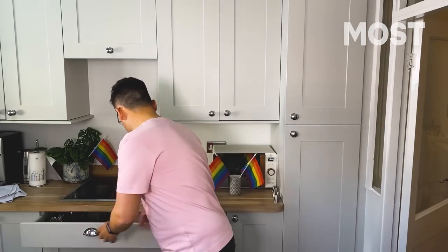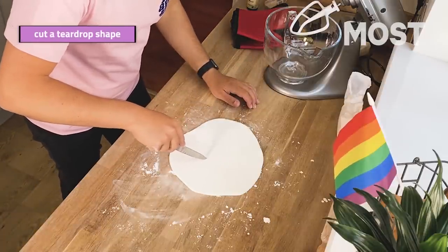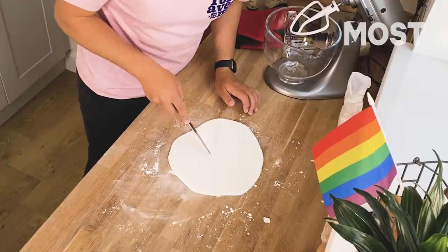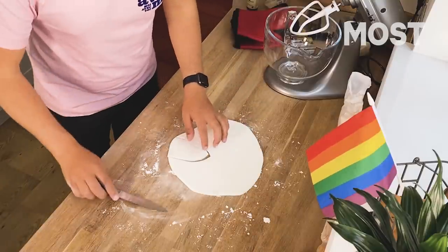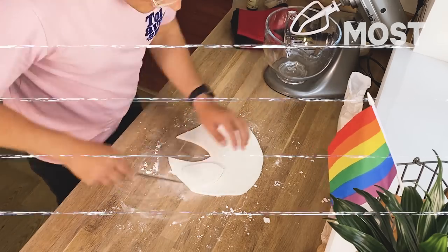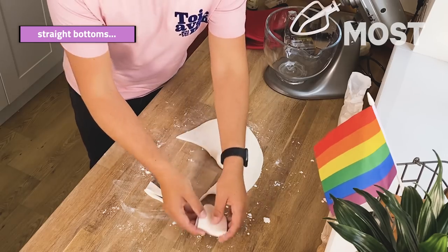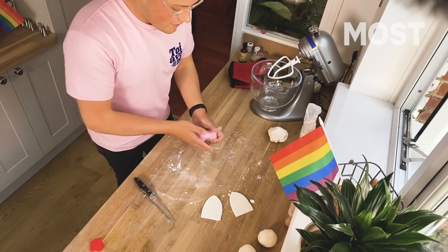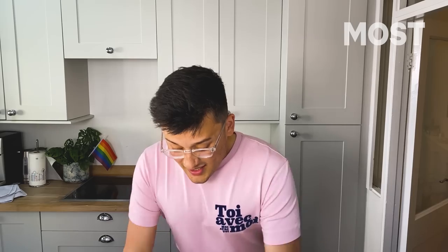Get a knife and cut out a teardrop shape. You can use a template, I'm just going to eyeball it. And to make sure that's even, I'm going to use that as a template to make another one. Just make sure the bottoms are straight — the only straight thing about this cake — and pop them to each side. Then get some pink food colouring, roll that out as well, and that's going to make the inside of the ears. Some folk use gold but I don't have any gold fondant. You can do whatever colour you want.